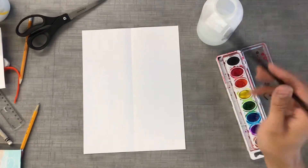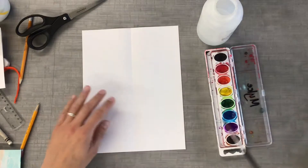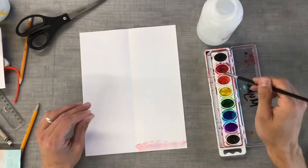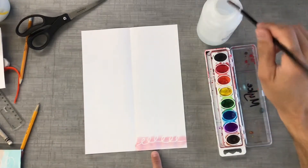To use watercolors, I have to take water and get my watercolor cakes wet. Then I'll brush it across my paper, making sure to have plenty of water — if it's not wet enough, the Crayola Resist won't work because it's pushing away the water, not the dry paint. You can see here that where I put the white crayon, it is showing up.